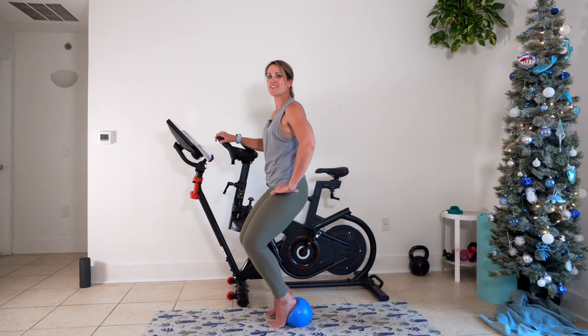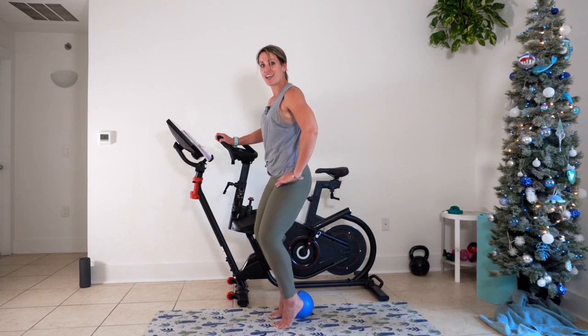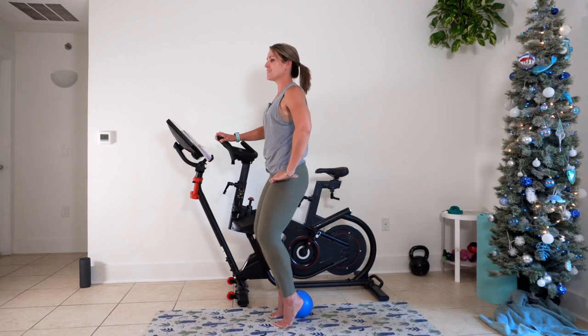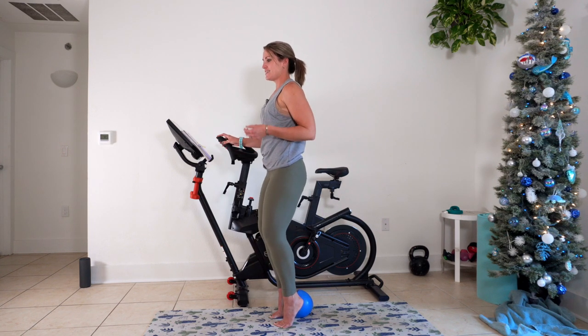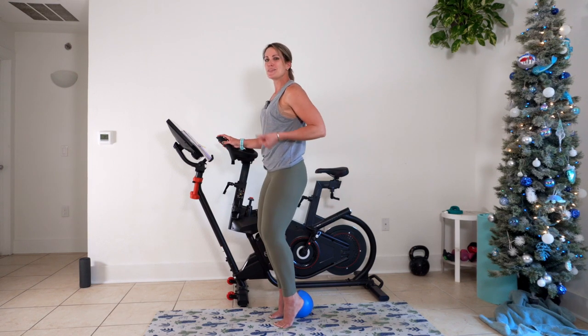Stay here for three, two, one — quick switch to the other side, press two, pull two. We switch our sequences about every 30 seconds, so if you can stick with the move, just know that another one's coming within 30 seconds.